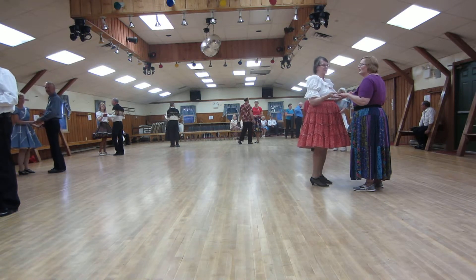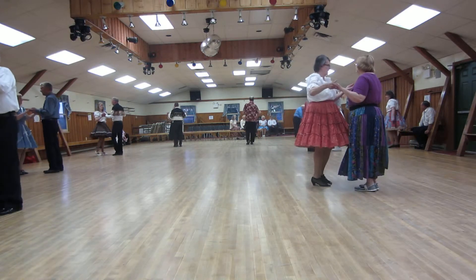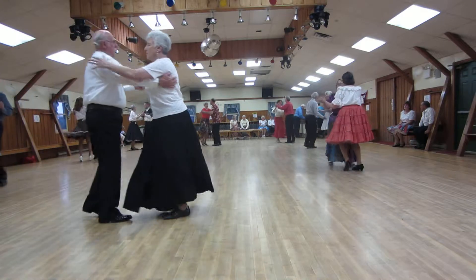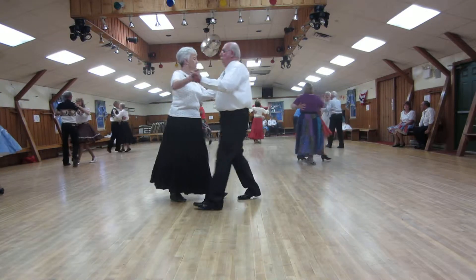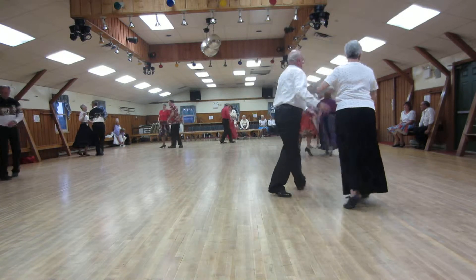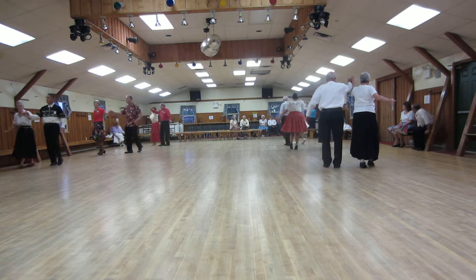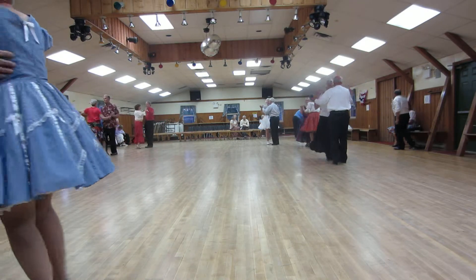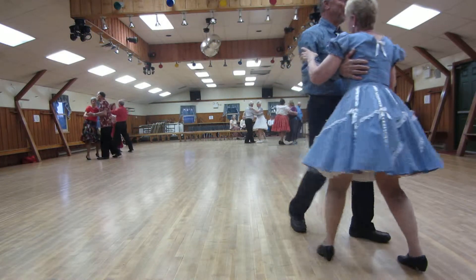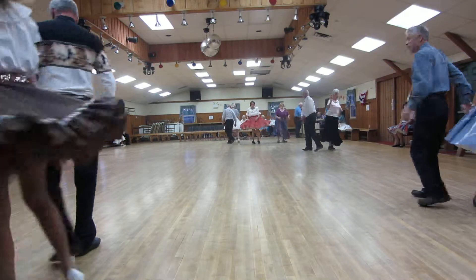Apart point. Butterfly touch. Waltz away. Pick up to close. Two left turns. Face the wall. Whisk. Through side behind. Roll three. Through face. Close the butterfly. Waltz away. Pick up to close. Two left turns. Face the wall. Whisk. Through side behind. Roll three. Through face. Close butterfly.